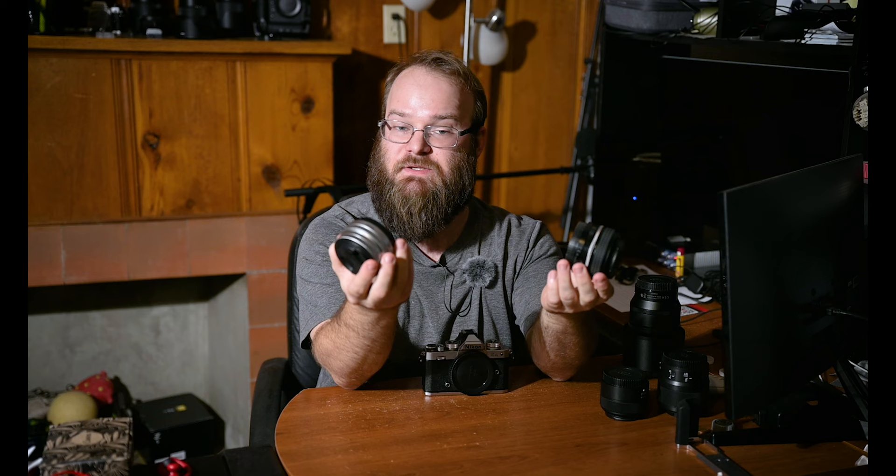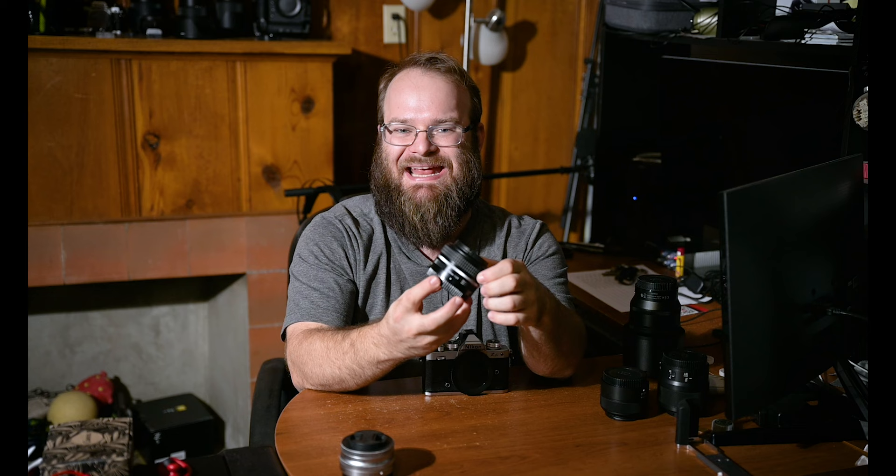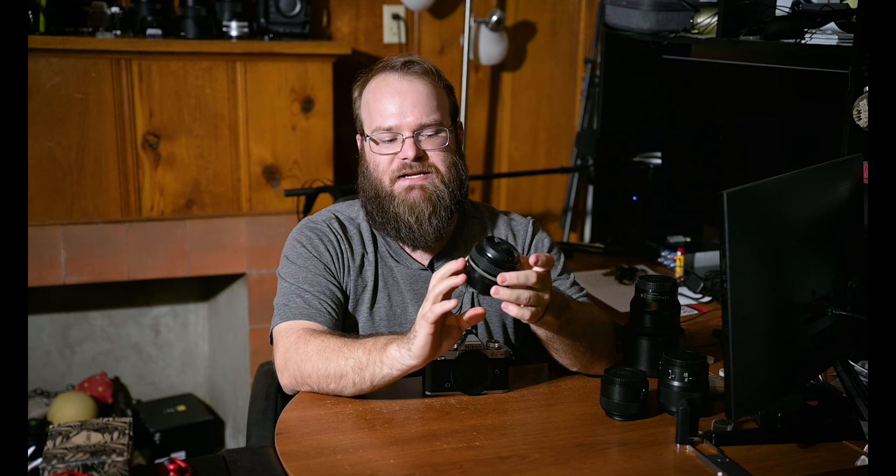First up is a tale of two lenses. Both of these lenses are kit options for the Nikon ZF-C — the 16-50mm f3.5-6.3 and the 28mm f2.8 SE. If you're shopping for a Nikon ZF-C, I would not recommend the 16-50mm f3.5-6.3 if you have a choice, because this 28mm is an incredibly awesome, way underpriced, and just so much fun to use lens.